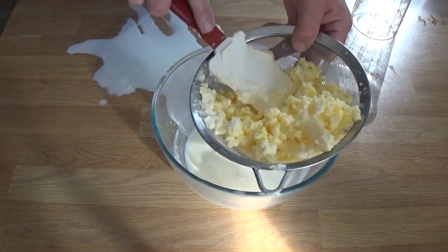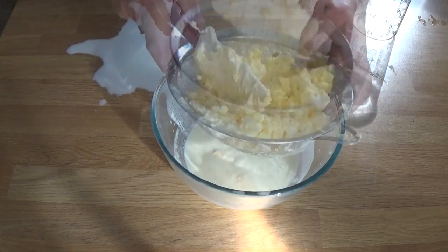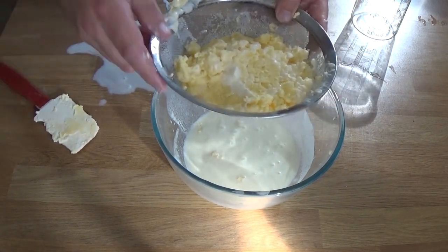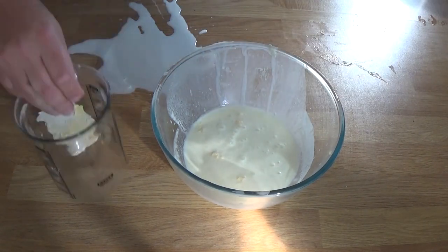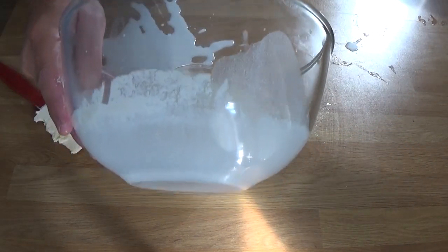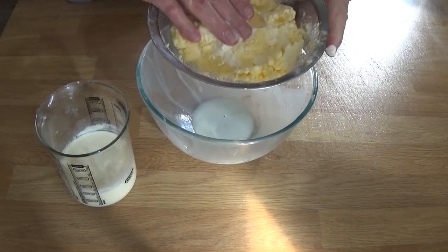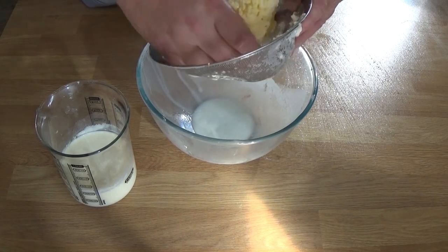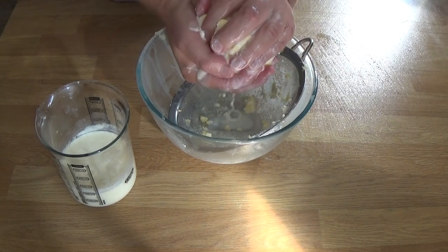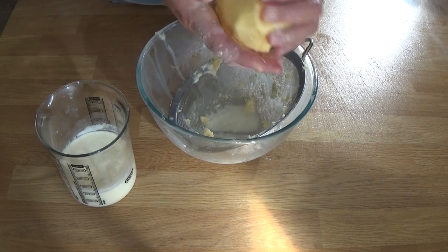A few expletives may have been dished out there. Right, so with a handleless sieve now - keep pressing until you get to the point where you think you can get it all together. I'm going to tidy up that milk on the table in a minute. Got it into one piece - give it a really good squeeze.